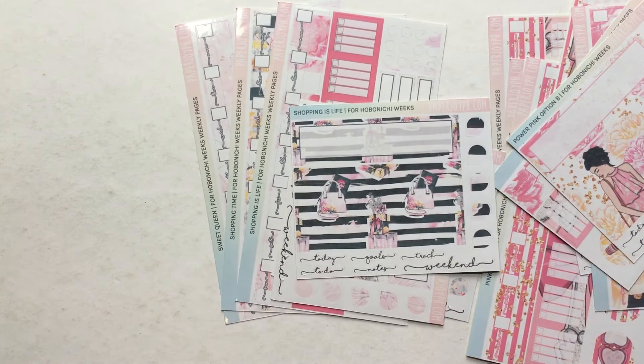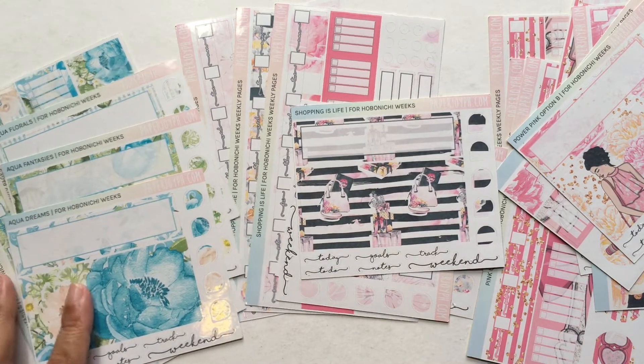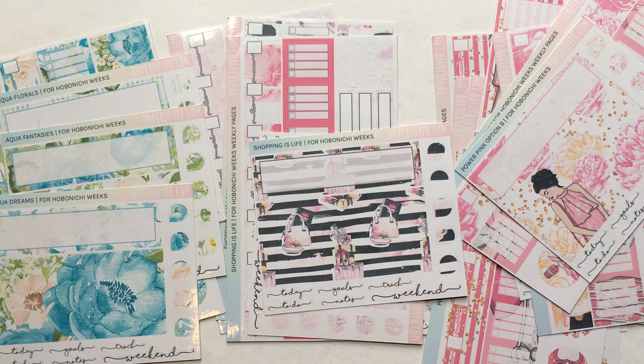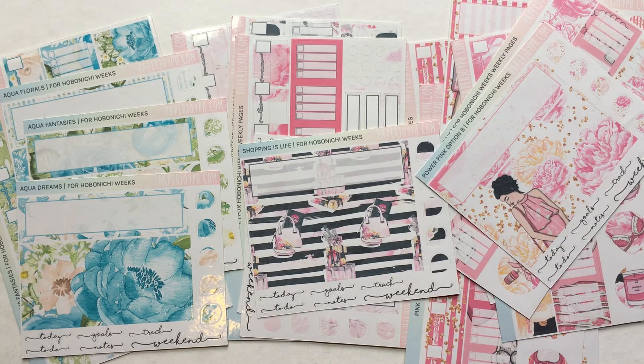Let me run through again — this is the Super Pink collection, this is the Shopping Queen collection, and the first one I showed you is the only blue kit because everything else is pink. And this is the Dreaming in Aqua collection — those are all the kits for today. I'm a little all over the place; it's very early in my morning, I just woke up and just finished my coffee. Thank you so much for watching! If you want any of these kits, they're at paperjoyph.com. Please give this video a thumbs up, subscribe, and hit the notification bell. I usually upload on Tuesday and Thursday, and maybe a bonus video on weekends. Thanks again, see you in my next video!